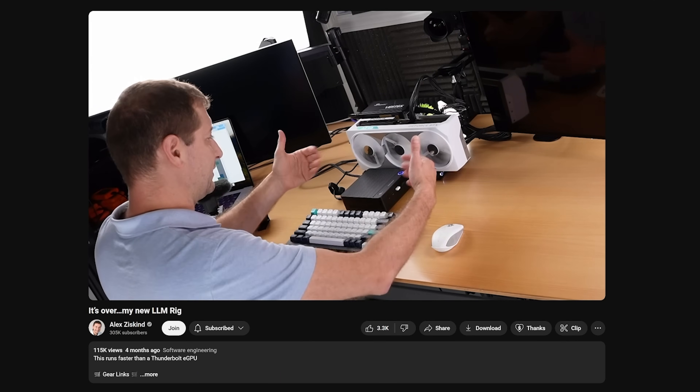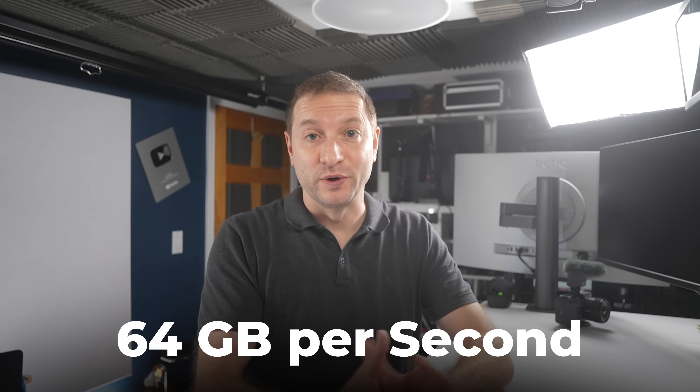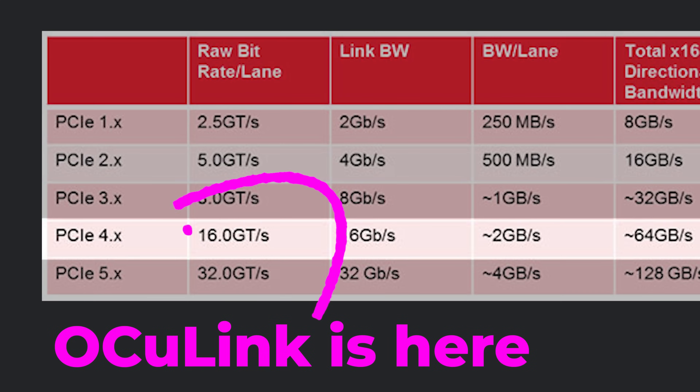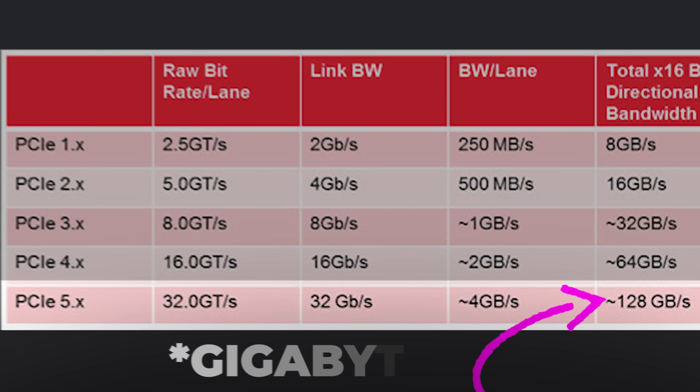Right now, I'm running my RTX 4090 through Oculink. I have a whole setup video on how I set that up. Basically, it's an eGPU kind of setup. Oculink operates at crazy fast speeds already, giving me 64 gigabit per second. But now that PCIe 5 is getting to be the standard, that gets you up to 128 gigabit per second.